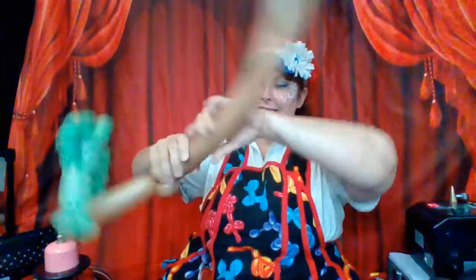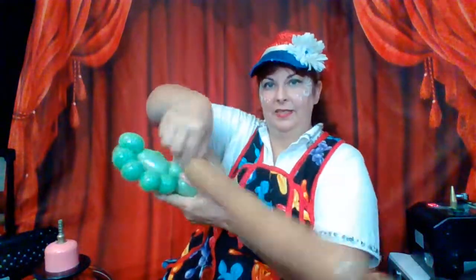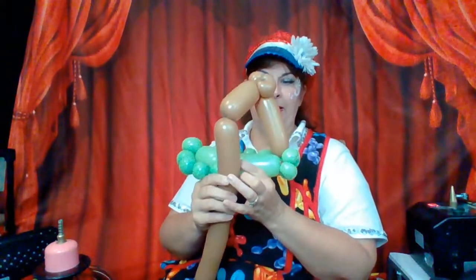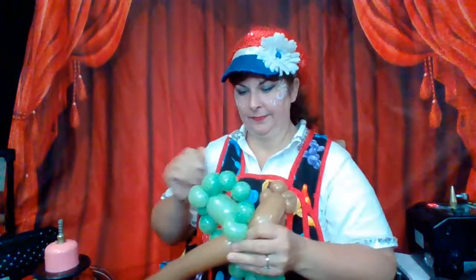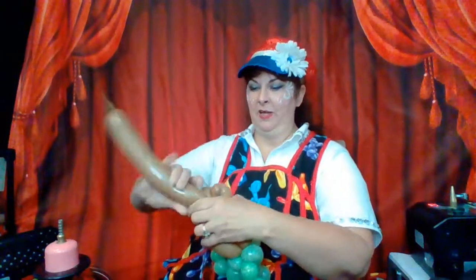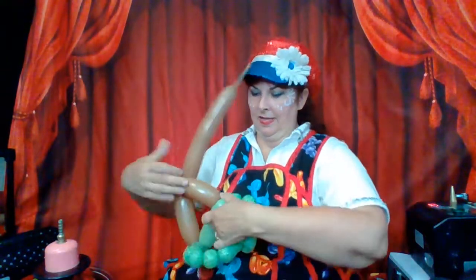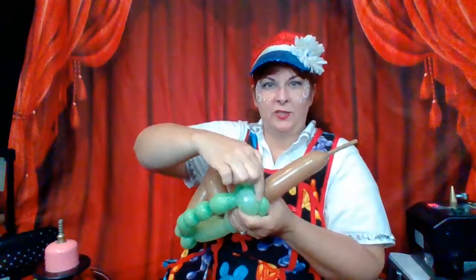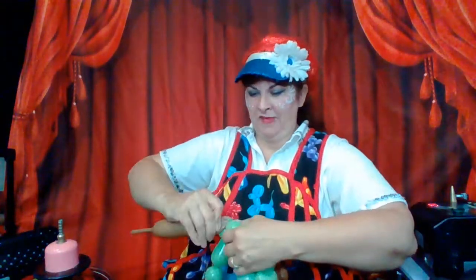Now we're going to go down to the center. This bubble is short because I want the volcano to be angled. If I'm on a tall volcano, I would make this taller. It's going to be short while coming out. So I go down and I go back up. And now I find the right angle and I pinch it, push it into that joint of these last two pinch twists, pinch it off, and then go around the pinch. That's all you really need.